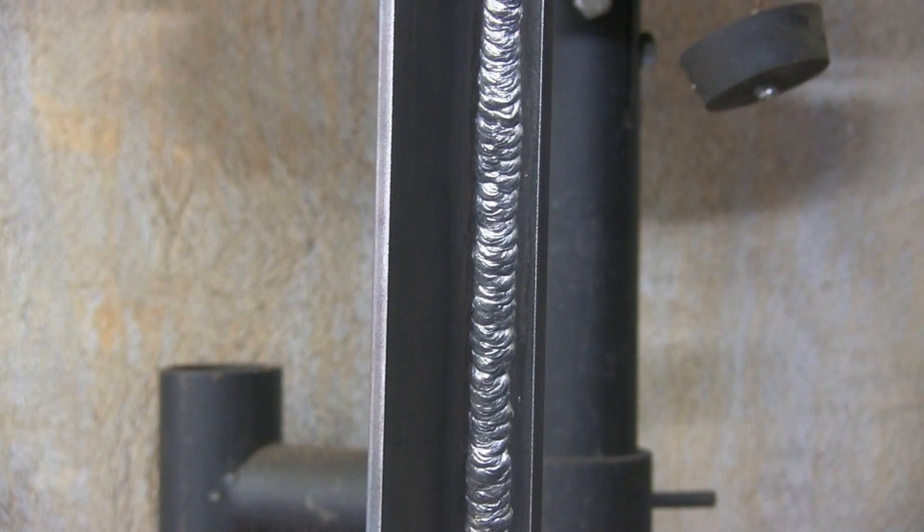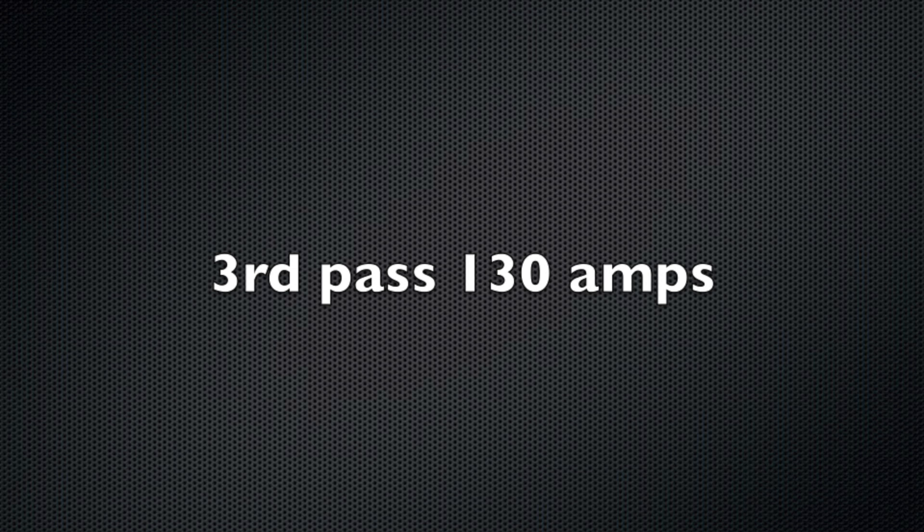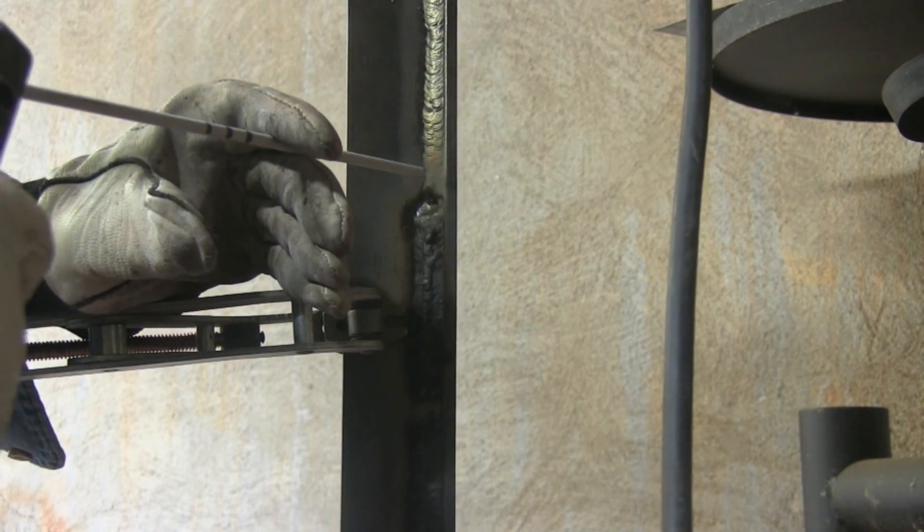Alright, that's two passes. Time for the third pass now at 130 amps.